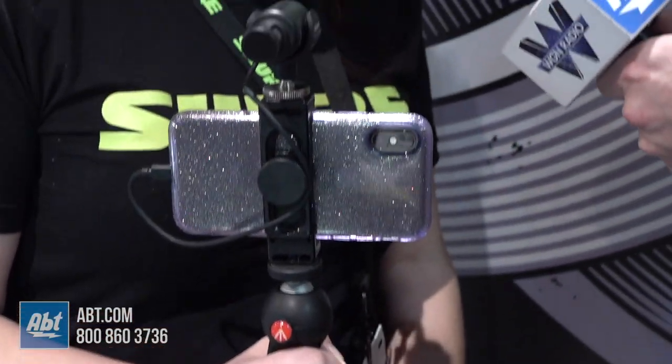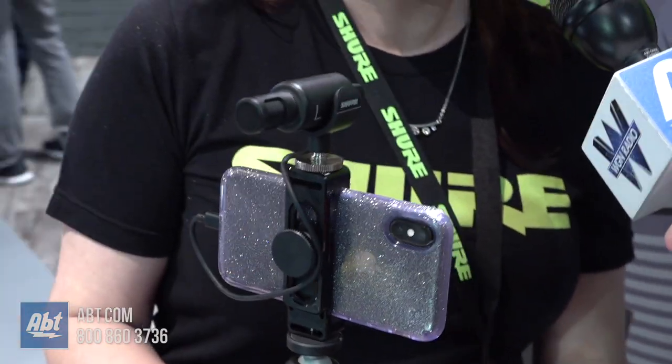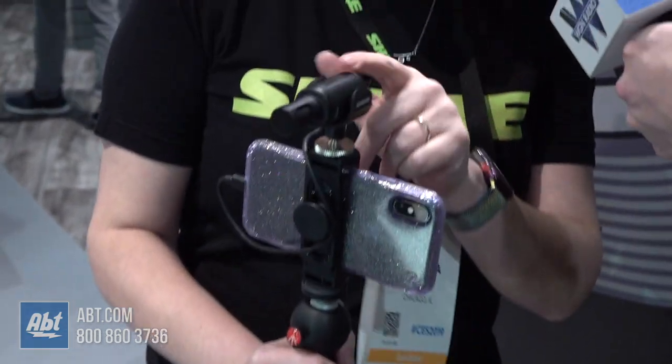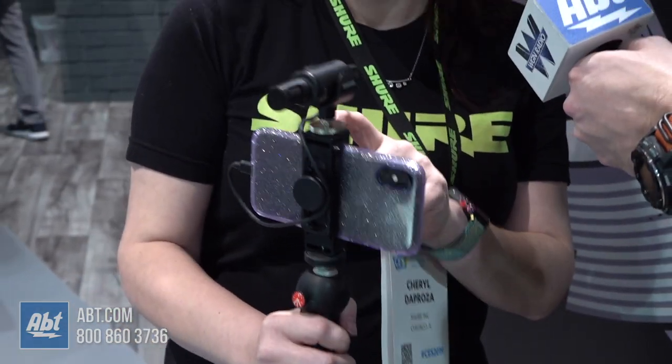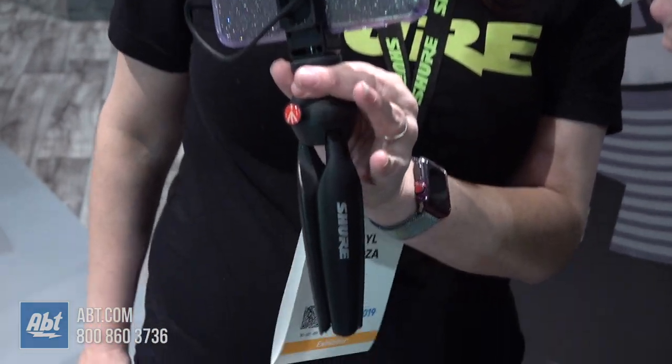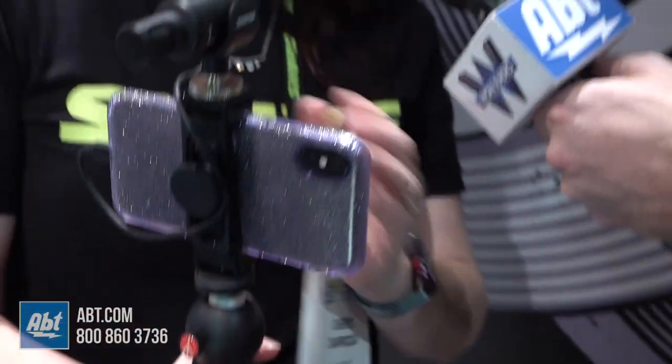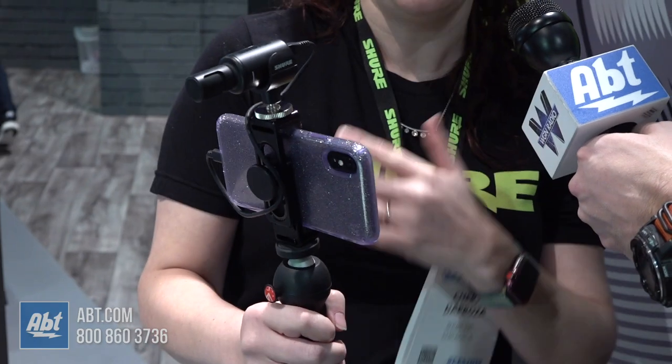Basically everything I'm holding in my hand right now comes with the microphone, with the exception of the phone. You get the mic, you get the shoe mount, you get the phone clamp, and you get this Manfrotto Pixie tripod — with the Shure branding, of course. This kit is great. It's for people that are trying to get better audio quality to match their awesome video quality that you get on your phones these days.